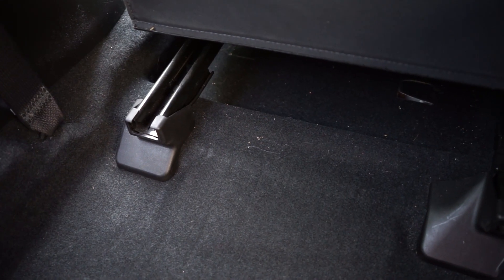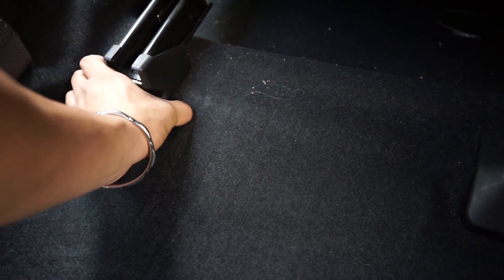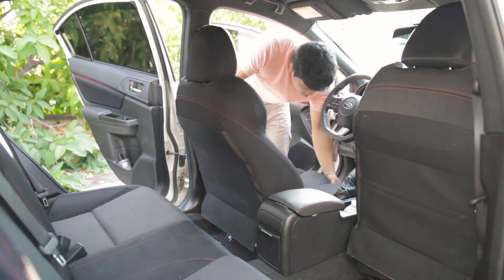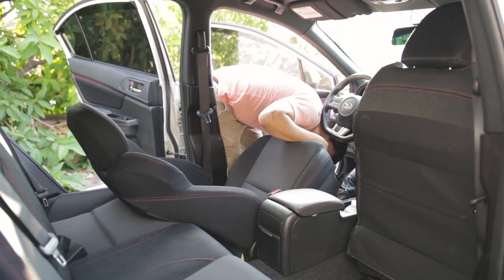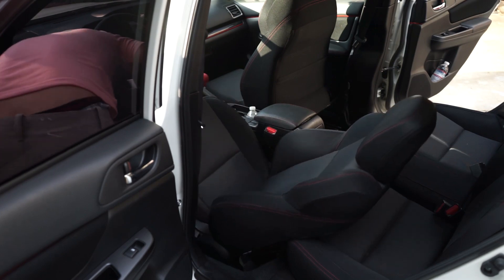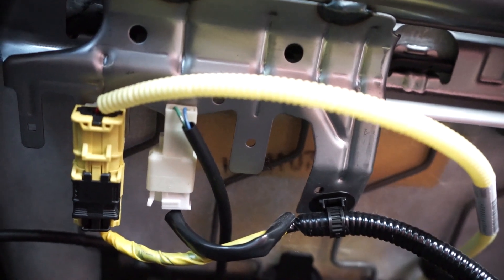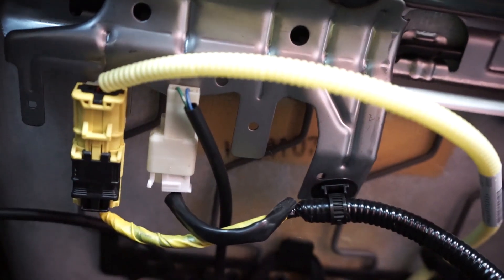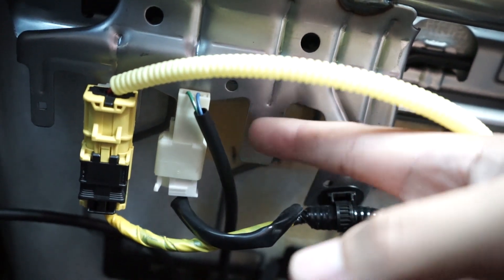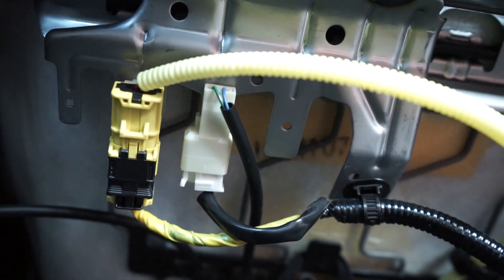To get access to the bolts in the rear, you're going to have to remove these black covers right here. All you have to do is just pull and it should pop right off. What you're looking at is under the seat right now — I have it tilted back so you guys can see. Depending on what model you have, if your seats have heated seats or not, it will have two plugs: one for airbags, one for seat belt, and another plug for your heated seats. Since I have the base model, I don't have that plug, so there are only two plugs.